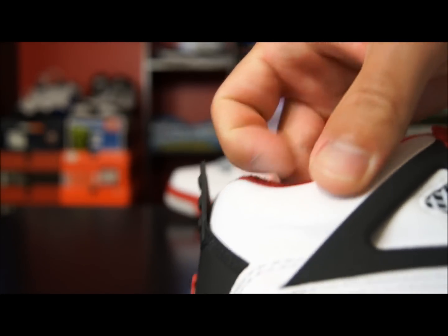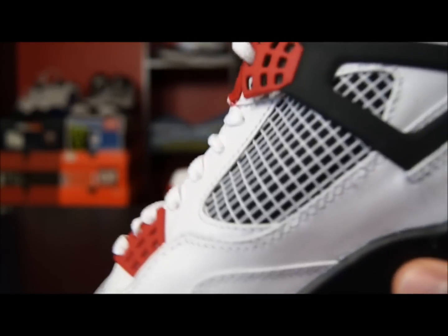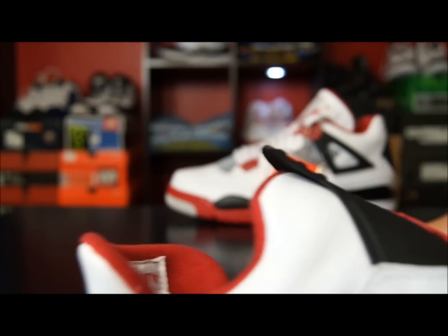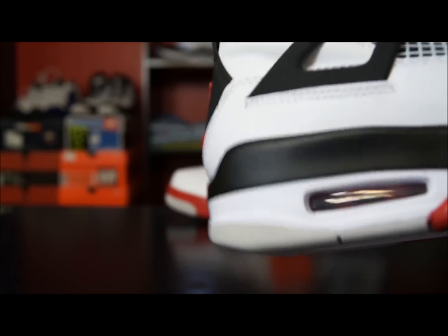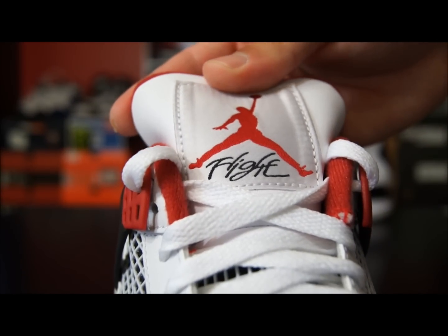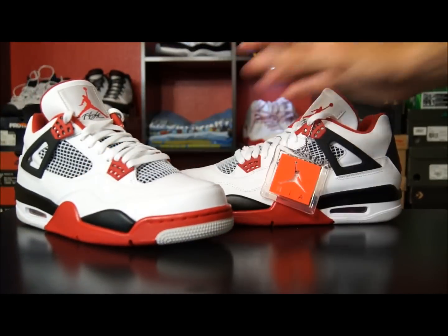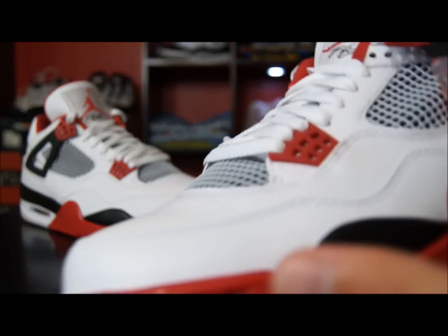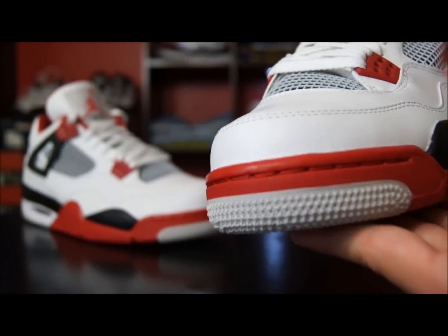The leather they use on here is the same exact leather that is on the white and military blues, in case you're wondering. The craftsmanship overall on this particular pair isn't the best — you can see pre-creasing and glue. I personally don't care, because all of my 4's this year are straight up trashed. I balled in a pair, my militaries I use as beaters, my white and cements I use as beaters, and I have one pair of white and cements dead stock. It's going to vary depending on each pair as far as craftsmanship goes, but the leather grades are all going to be the same.